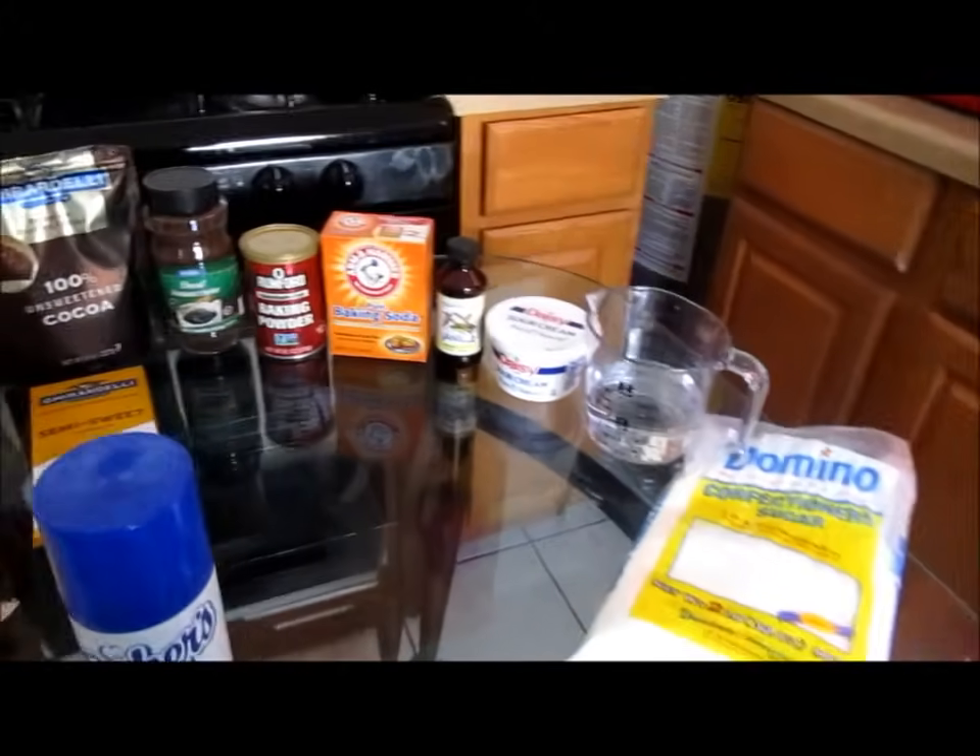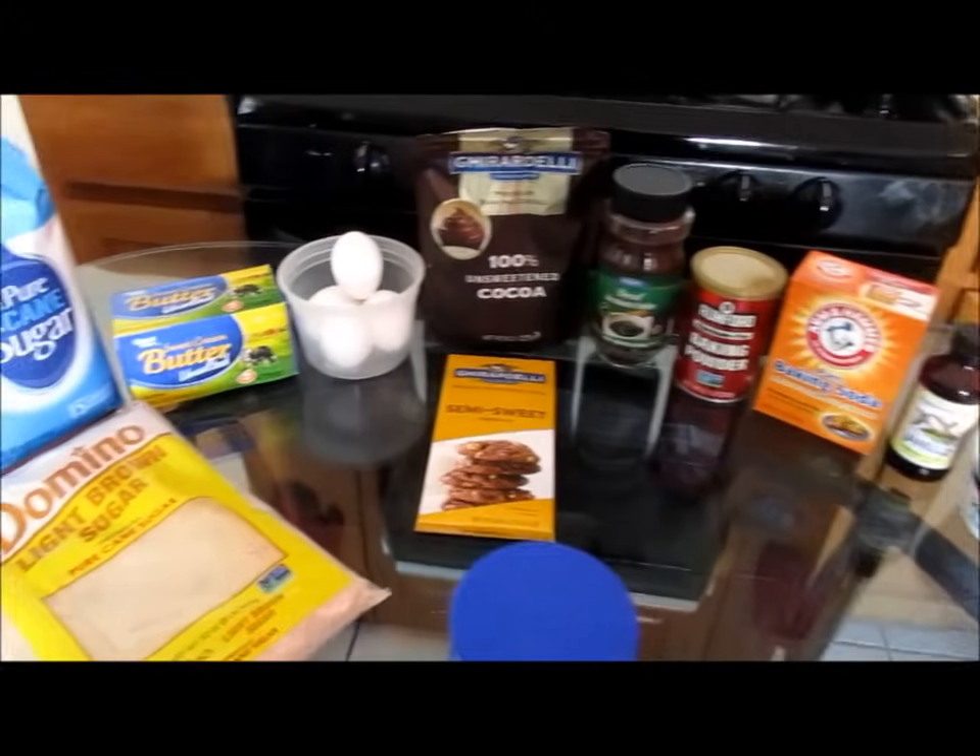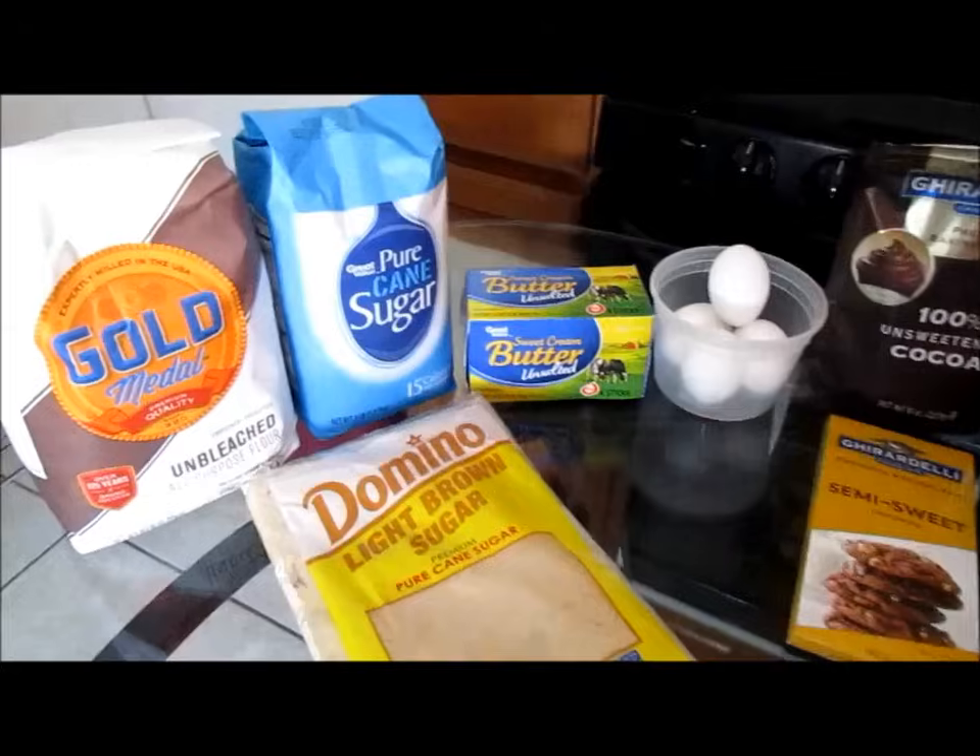Okay, this is all what you're going to need to make your chocolate pound cake and we're going to get started with our ingredients.